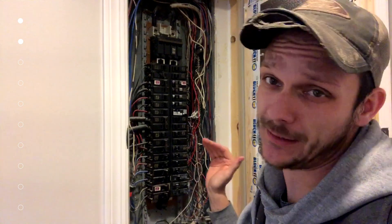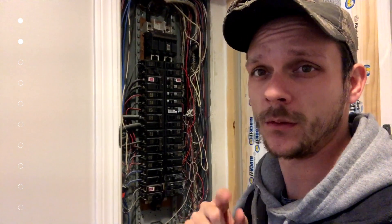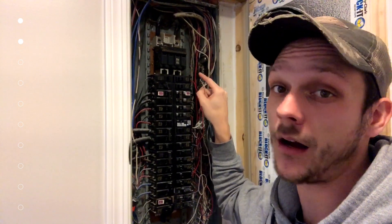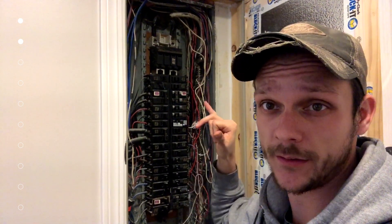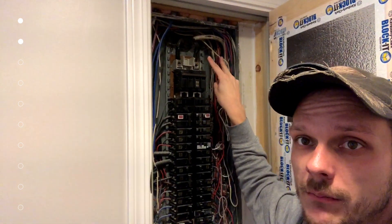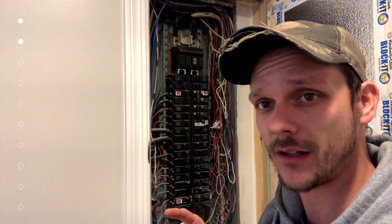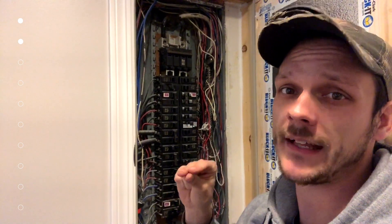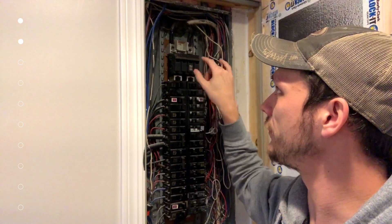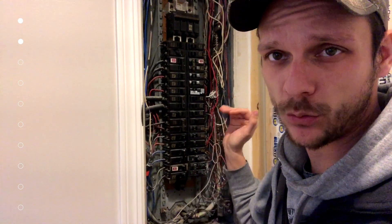Basic electrical safety: electricity always wants to get to ground and it will flow through you if that's the easiest path. Even when you turn your main off, keep in mind that your main feeds are still live. These two black wires coming in here — they're hot. You touch them, you will be electrified. That happens to be the part of the panel we need to clamp our clamps around, so be very careful.